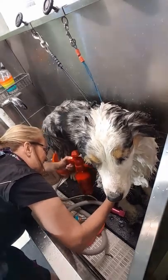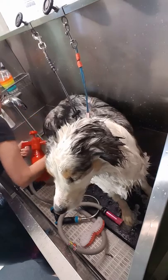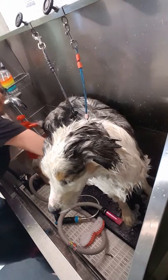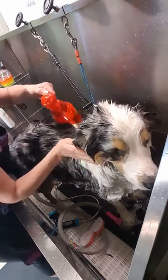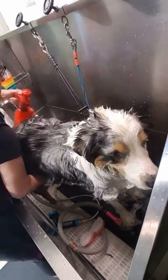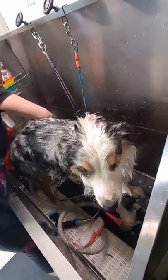He's got stick tights and everything else in him, but I am not going to go through and pre-brush. I'm going to brush with the Yuppie Puppy bath brush while I am bathing him — it gets all that debris loosened up so you can blow it and comb it right out.